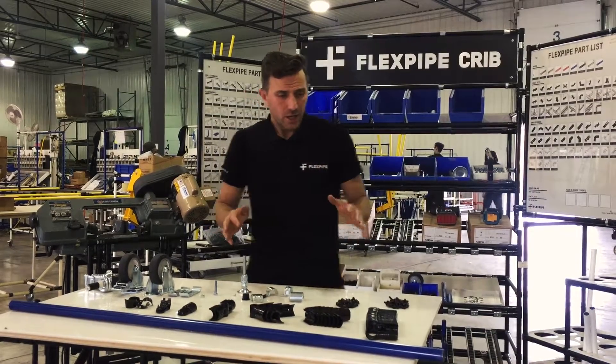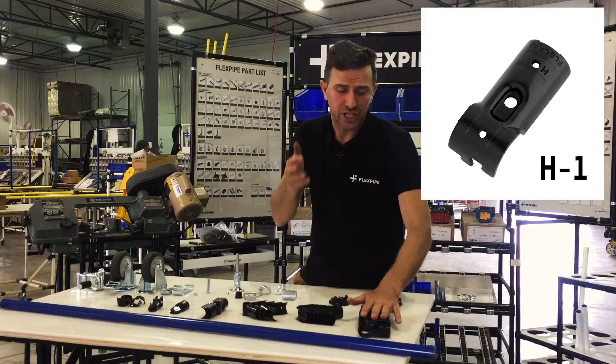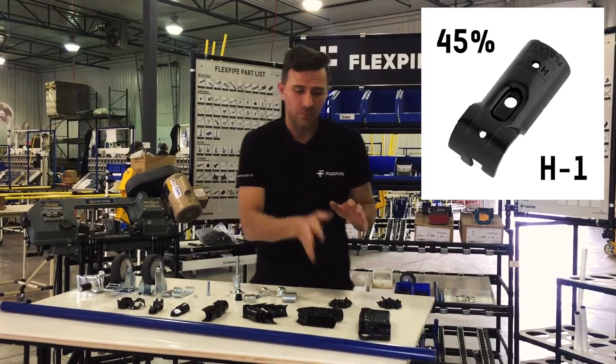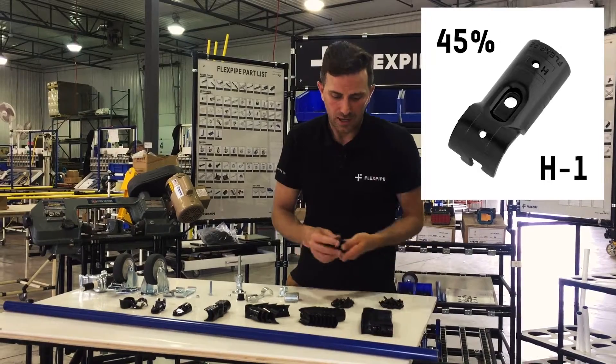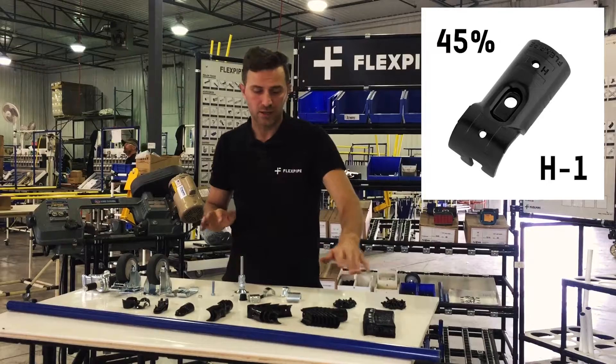Let's start with connectors. We have the H1, or the HJ1. This should be about 45% of all your stock. This is the most popular connector. To make one joint, about 45% of all your connectors should be H1.